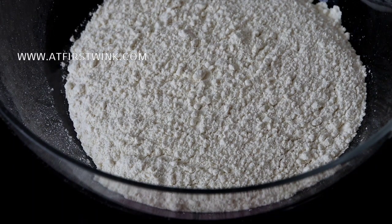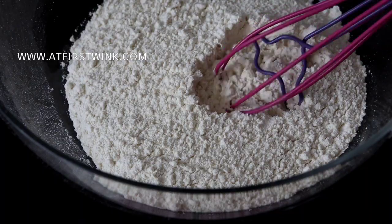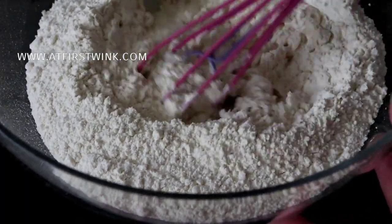This is 250g of oliebollen mix. Slowly add 500ml of lukewarm water while you mix it with a whisk or a spoon.